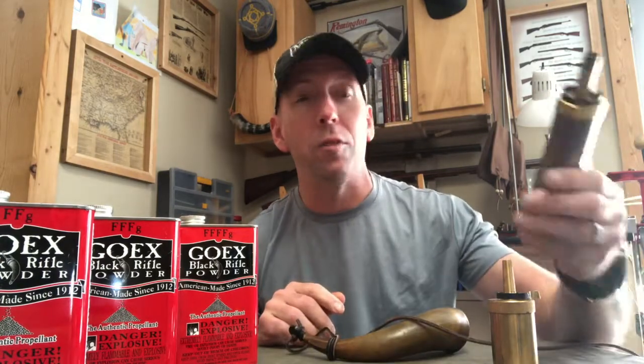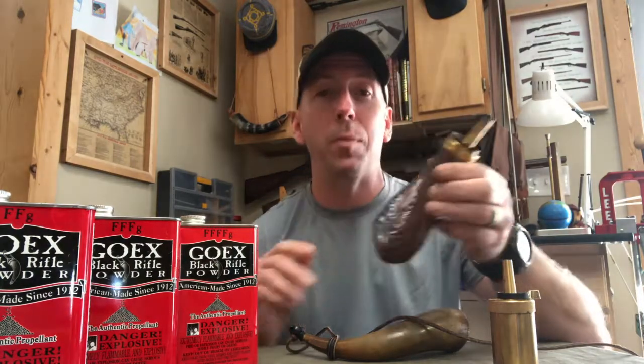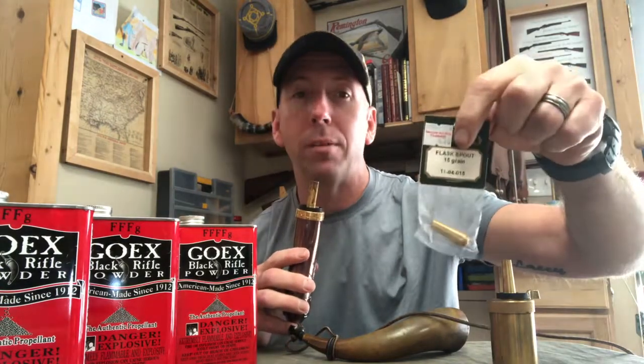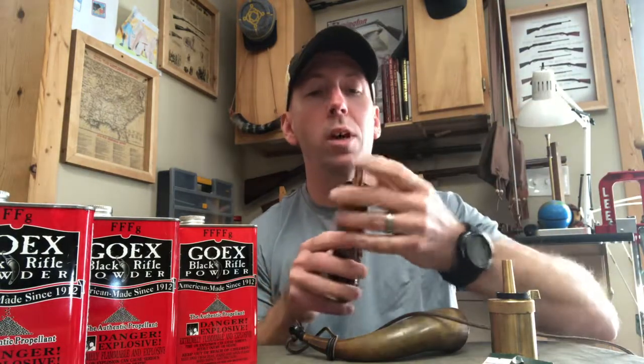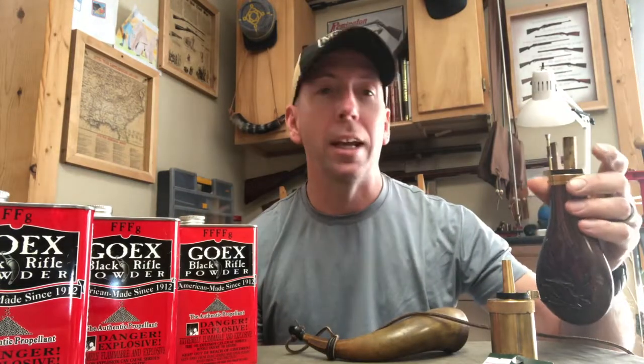Probably my favorite is the powder flask. This one here will carry about a half a pound of powder, and it's got a spring-loaded little valve — very easy to work. I can put my finger over the end, open it up, flip it over, and I've got a measured amount of powder. You can get little pre-measured flask spouts — this one here is a 15-grain, but you can get them up to 70-grain. This here's a 40-grain, so whenever I fill that up, I know I've got exactly 40 grains of powder. It takes the guesswork out of it.